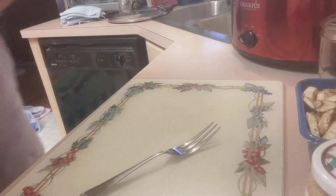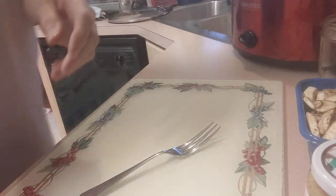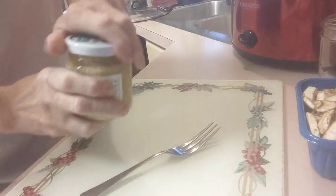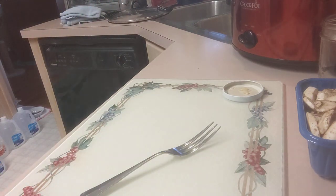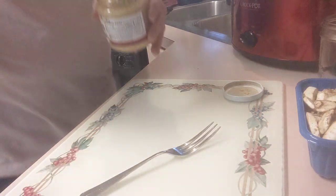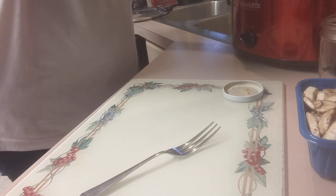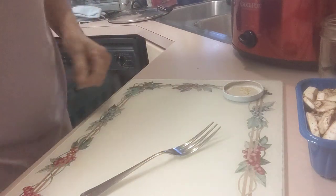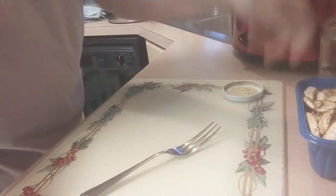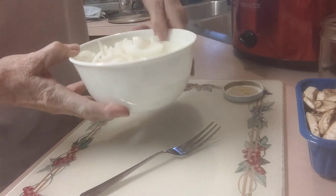I'm going to add some minced garlic — I need to grab a spoon, I forgot. We're going to add two heaping teaspoons of garlic to this mixture.